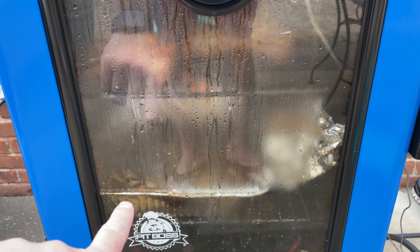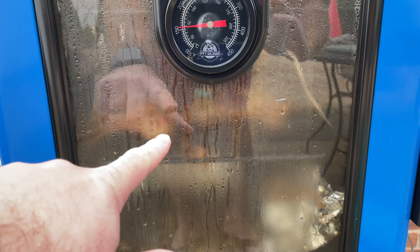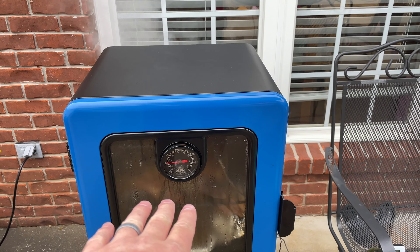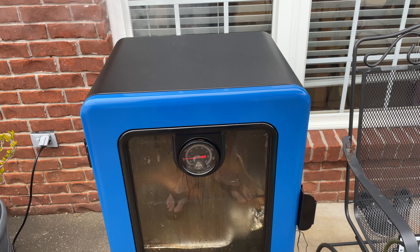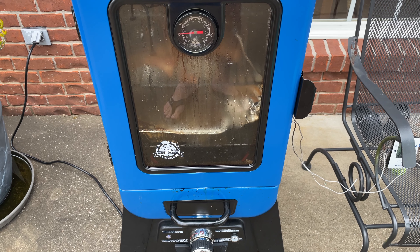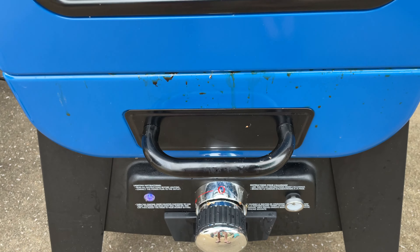What I like about this is the window — it's nice. You can see I've got a water pan down below, and I actually added a second pan as a drip pan because I'm doing baby back ribs, with some chicken up top. It's nice being able to see inside. This is easy to clean — I'd recommend cleaning the inside of the glass after your smoke to keep it looking good.